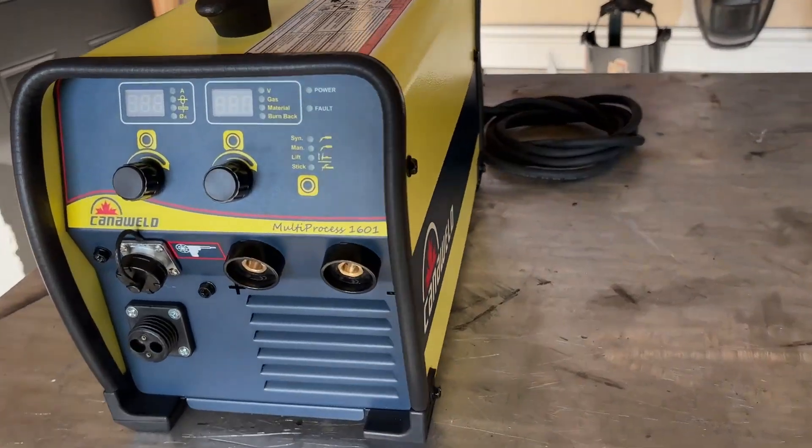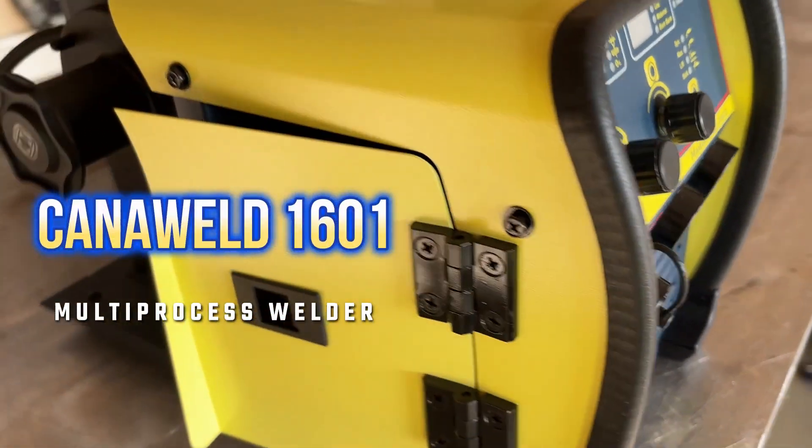Welcome back to the channel everybody. Guy here at Sewing with Fire Welding, and I'm here to introduce to you Canonweld's newest member of the family, the 1601 multi-process machine.